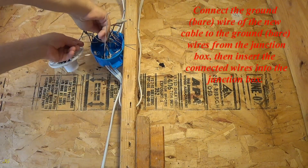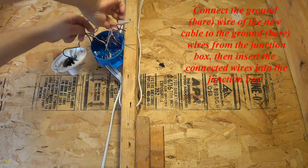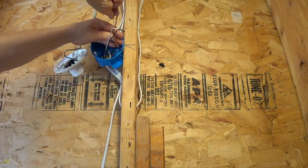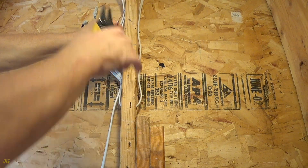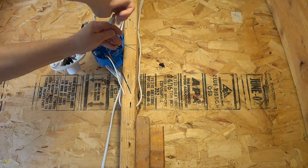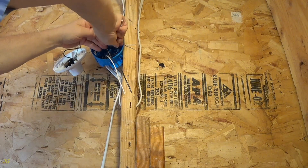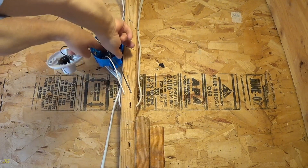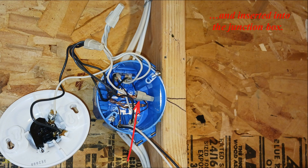Connect the bare ground wire of the new cable to the bare ground wires from the junction box. Then insert the connected ground wires into the junction box. The ground wire is now spliced and inserted into the junction box.